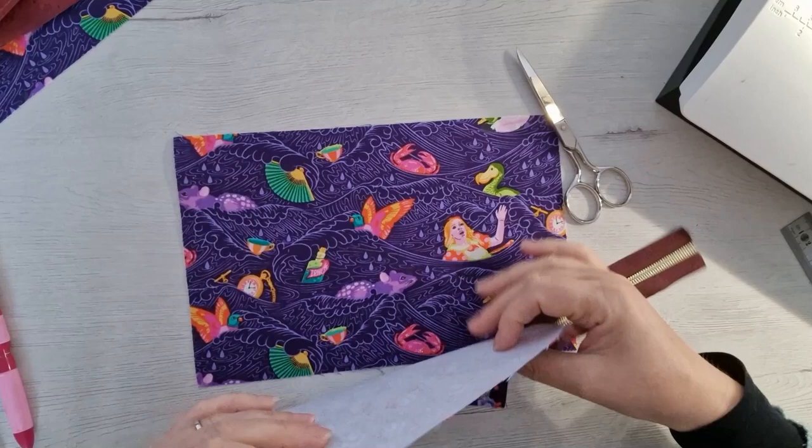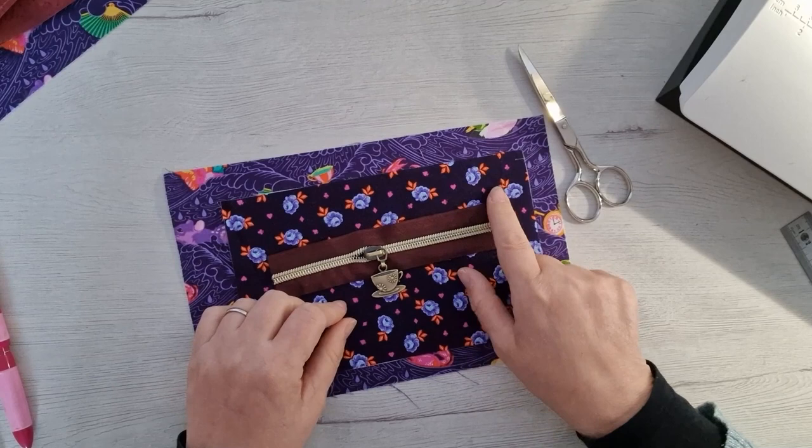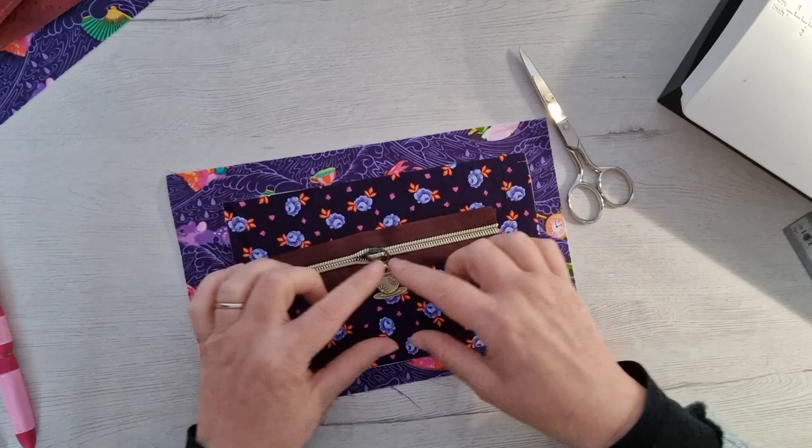Next let's do the internal pocket — I'm going to add a zip onto mine. You can do this pocket on the outside of your bag if you wanted to. I haven't done that because obviously I've put the clutch strap on the back, but you could do it if you wanted.